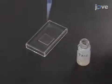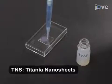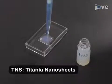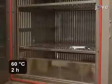Now cast a previously prepared colloidal suspension of TNS on the glass substrate in 300 microliter aliquots. Dry the glass substrate at 60 degrees Celsius for 2 hours in a dry oven to give the TNS cast film.